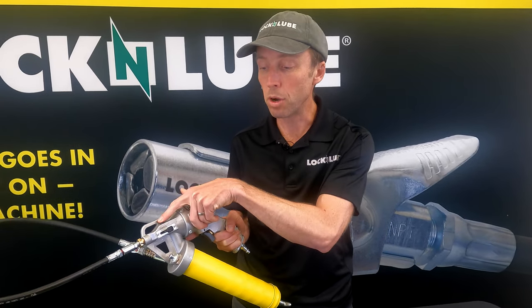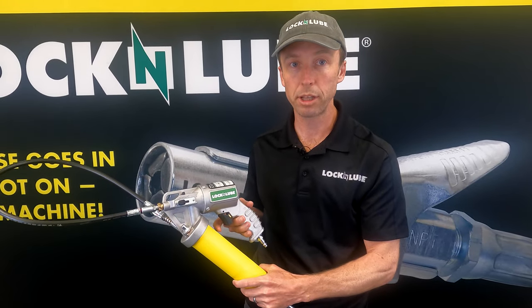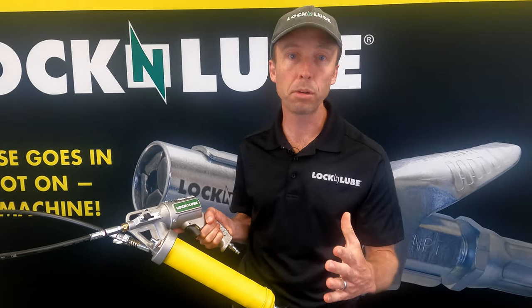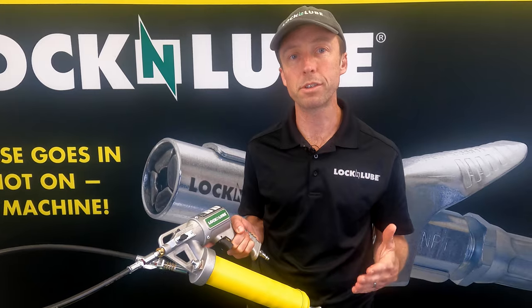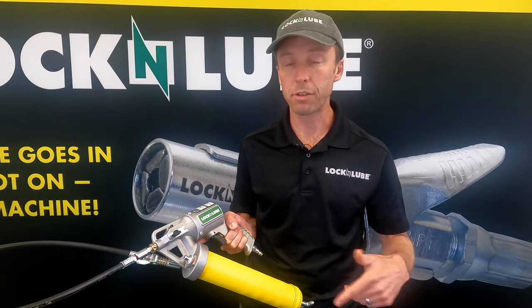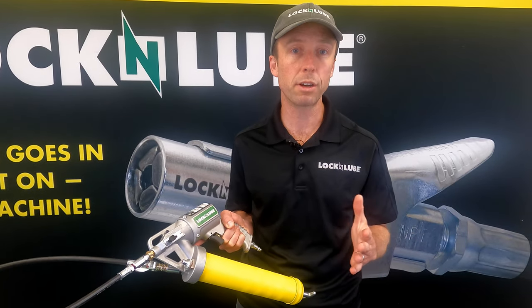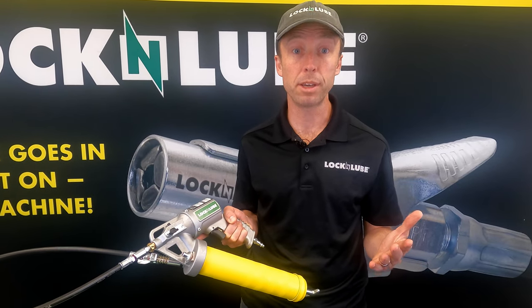In single shot mode, you can run it at those higher pressures. You'll just want to squeeze the trigger and then wait, let it reload, squeeze the trigger and wait, let it reload. But important to remember, for this gun and for all pneumatic grease guns, higher input pressure doesn't necessarily mean higher performance. As you get into those higher pressures, you may find you're getting less grease per stroke or you're losing prime. So something to consider for troubleshooting, both for this gun and for any pneumatic grease gun you may be considering.